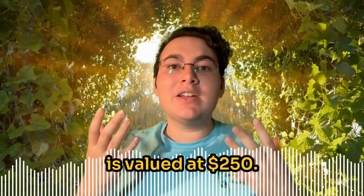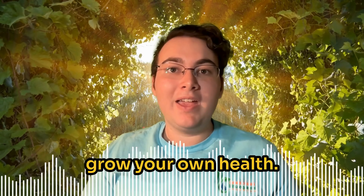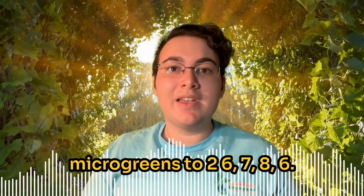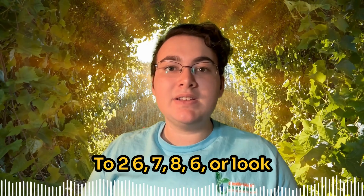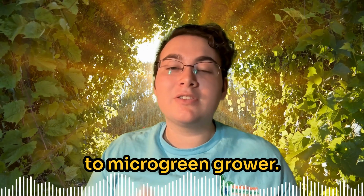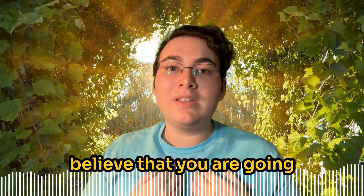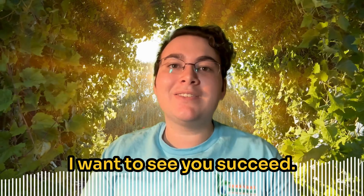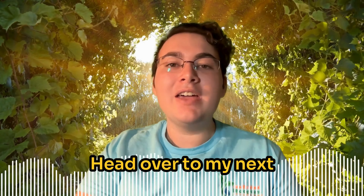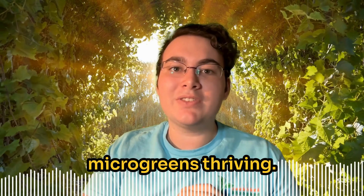Want to learn more? Check out my video series, valued at $250, but I want to gift it to you for free. Simply text 'microgreens' to 26786, or look for the link in the comments below. This will give you the 10-part series that will take you from microgreen beginner to microgreen grower — completely free, because I believe you are going to do awesome things. If you're ready to take your microgreen growing to the next level, head over to my next video and I'll show you exactly what you need to do to keep your microgreens thriving.